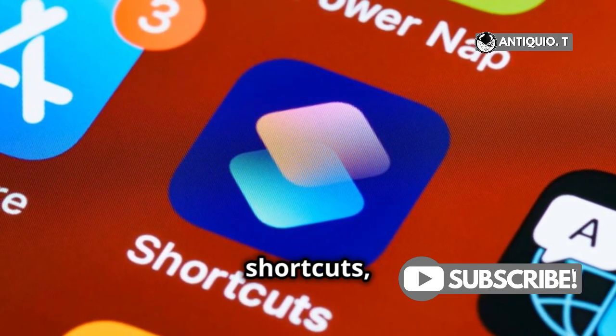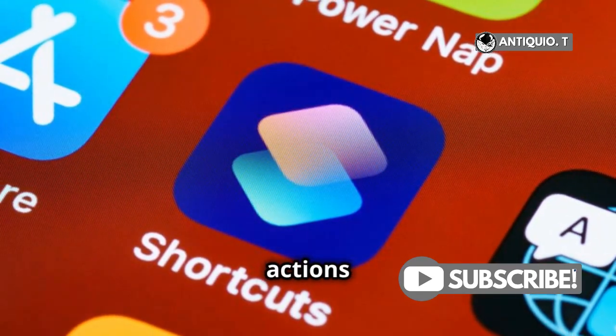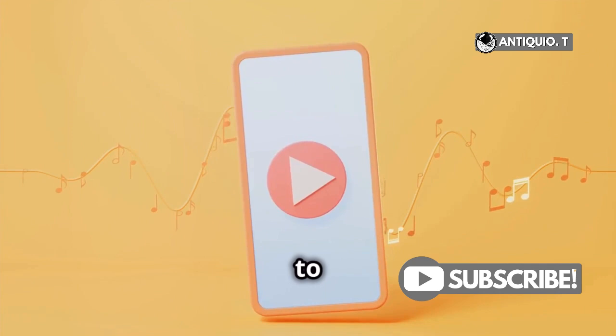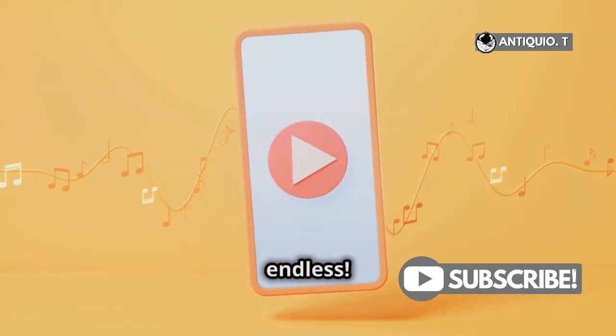And if you're into shortcuts, you can even set up custom actions using the Shortcuts app. Imagine pressing the action button to start your favorite playlist or to send a quick text to your bestie. The possibilities are endless.